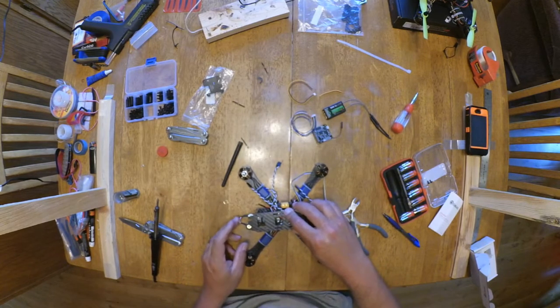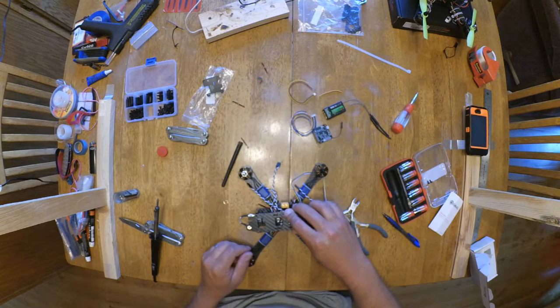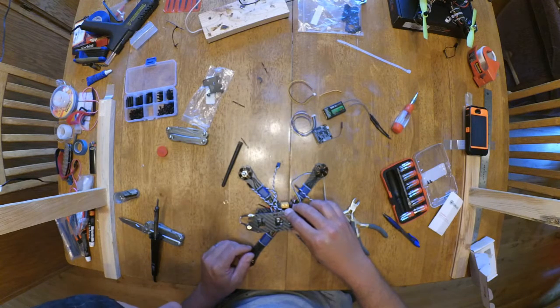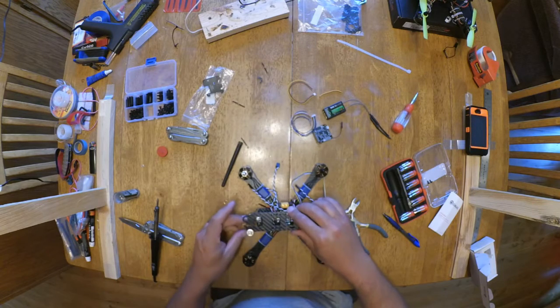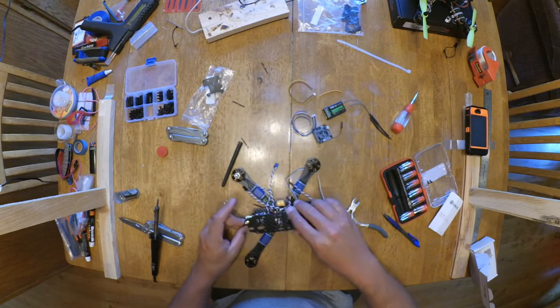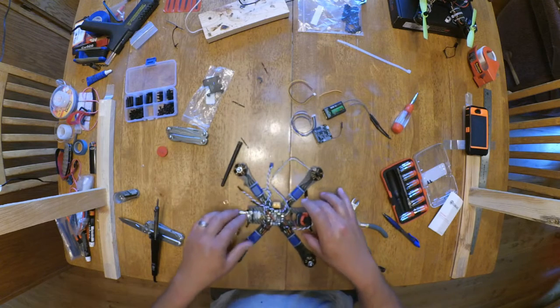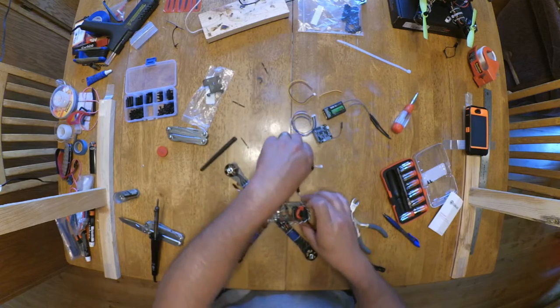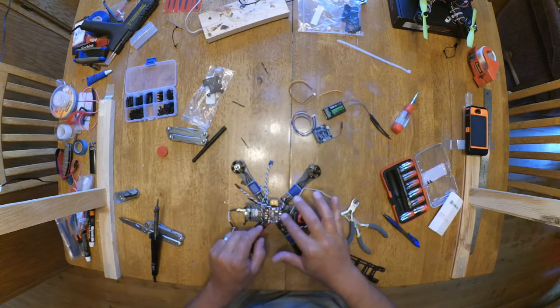That'll work. It just looks really ugly hanging out the back there. I might just do one of those really flexible mounts. If I need to and I don't like where it's sitting, I'll change it and I'll do a little update video when I do it. So for now I'm just going to stop screwing it on and get this stuff soldered together.